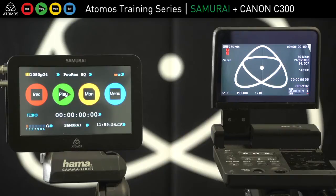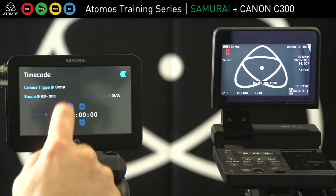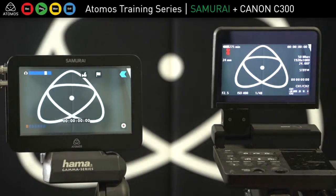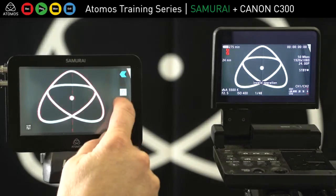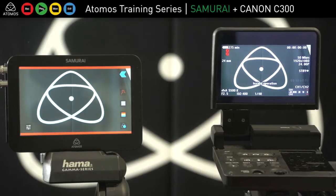Now that I'm ready to record, I can hit record on the camera and I'm recording. If I hit stop on the camera, I can go to Canon for the start/stop trigger. From the main page I've got all my setups for focus peaking, zebra, false colour, and I can start and stop triggering from the C300.